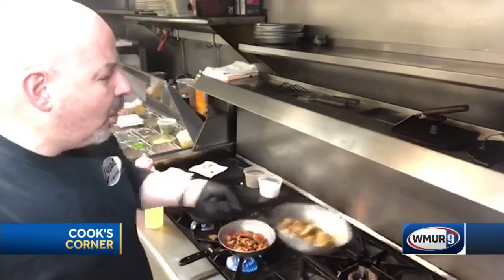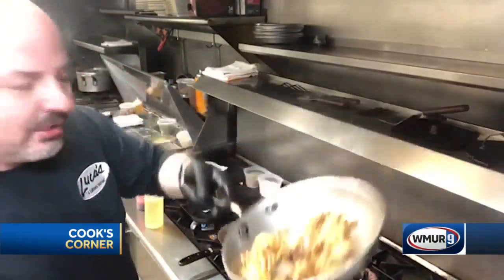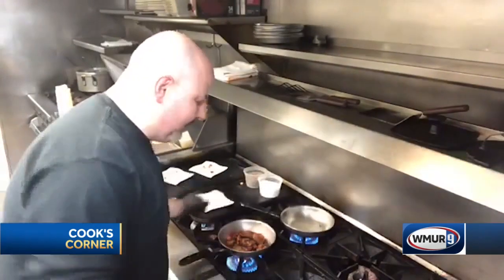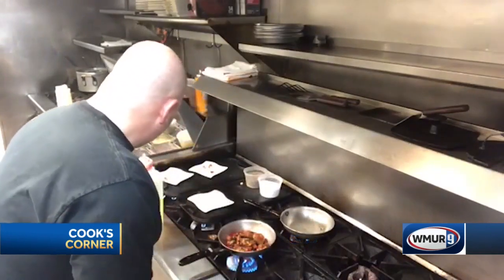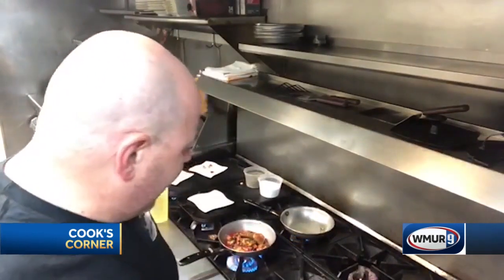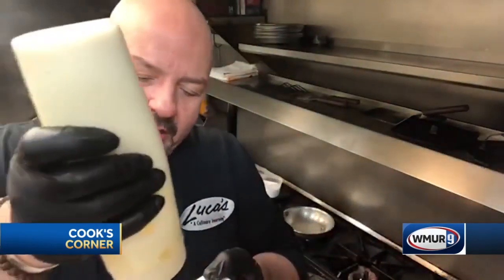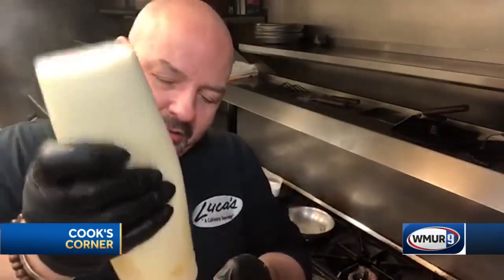Now you got all those warming spices — look at that, they smell delicious. You don't have smell-o-vision yet, do you? Now, the thing about this cauliflower is it's really great just by itself, but it needs just a little extra oomph, and on top of it we're gonna put a lemon aioli.